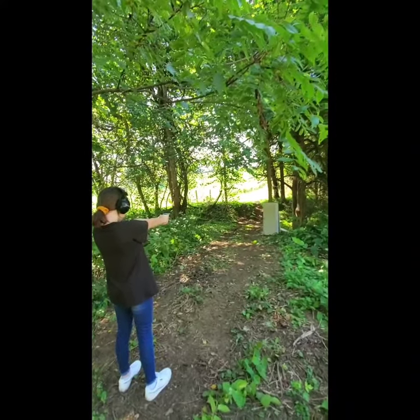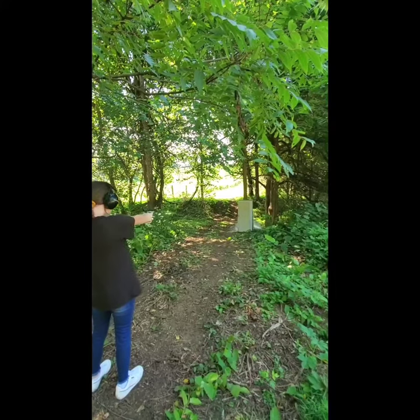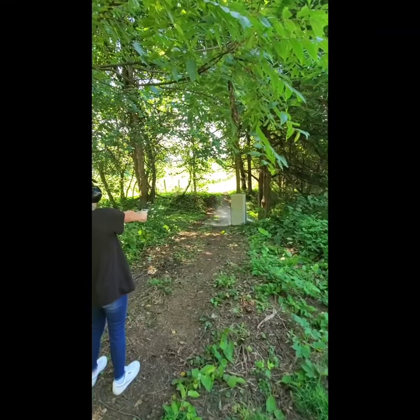Alright Brady, when you're ready go ahead and shoot. That's it.